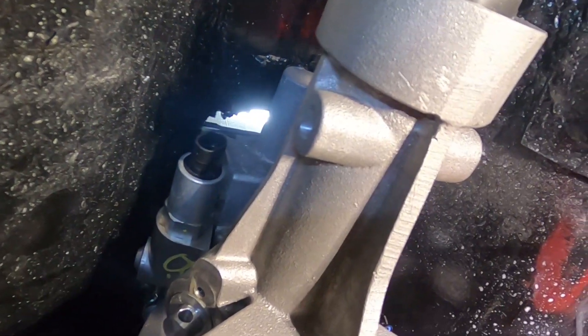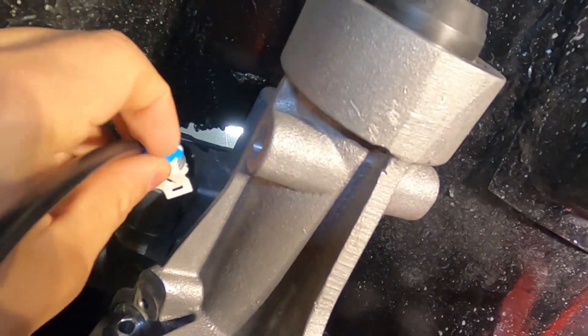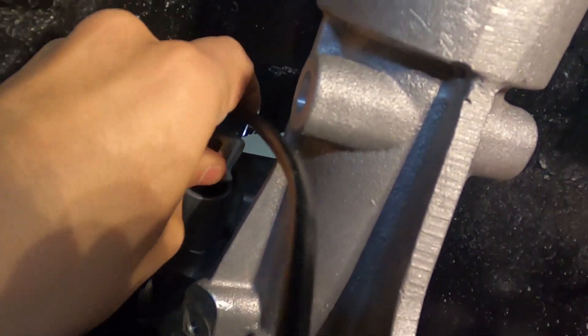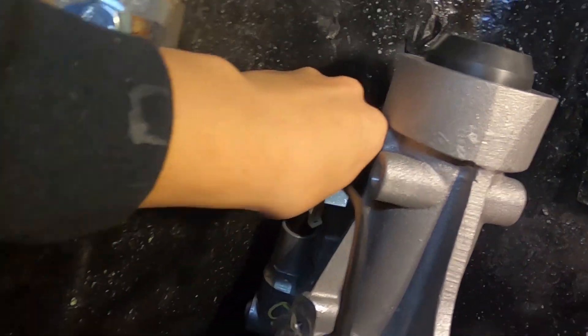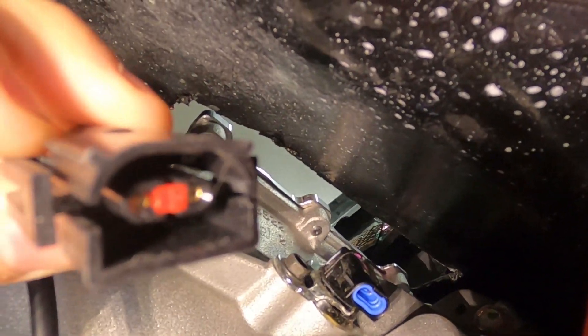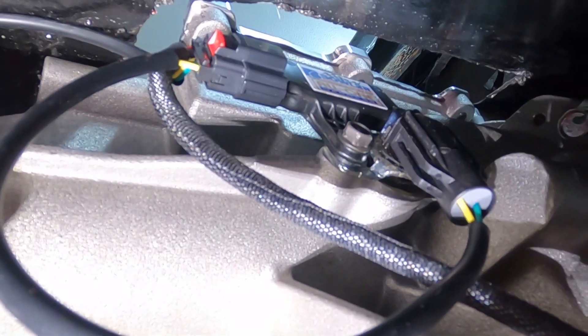We're underneath the transmission — I'll show you how easy this really is, in real time. This right here is the lockout solenoid connector. Going up and over — hook up that guy right there. Then this next one should be your speed sensor connector — hook that guy up just like that. This last one lives right here — we'll remove that bolt real quick to mount the module.